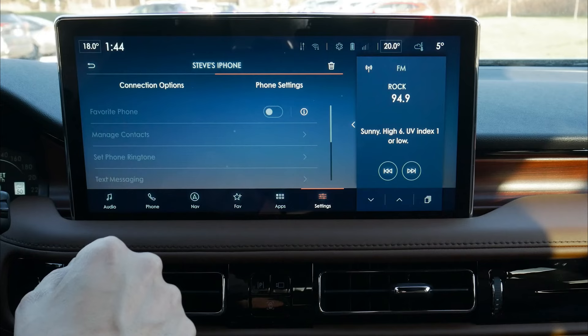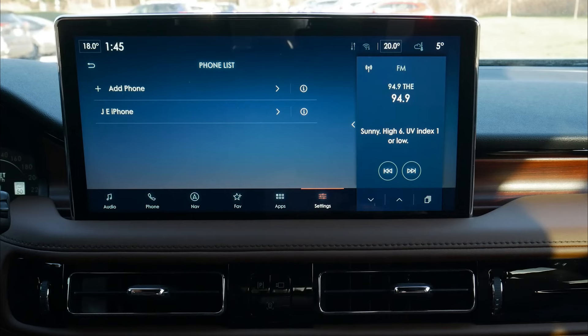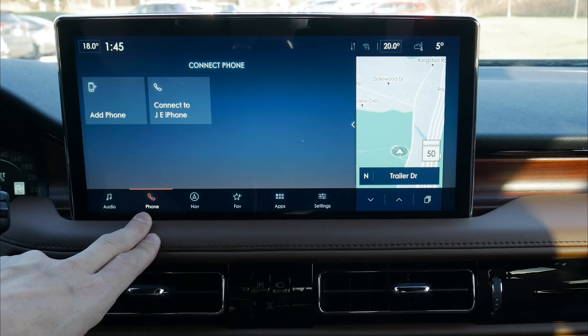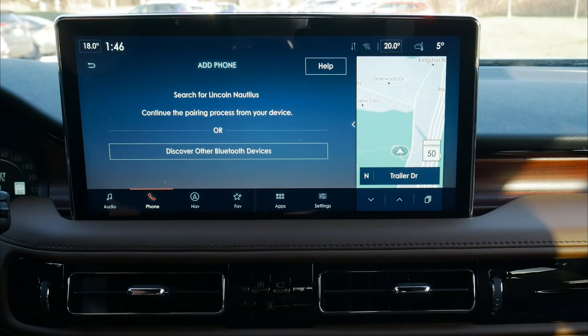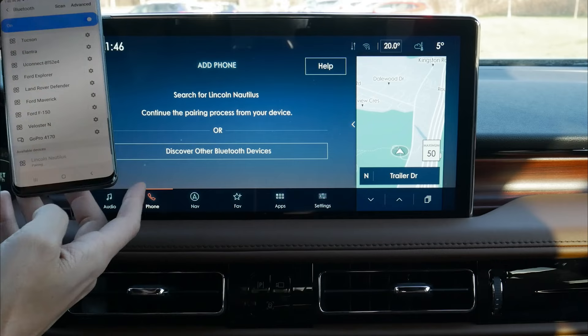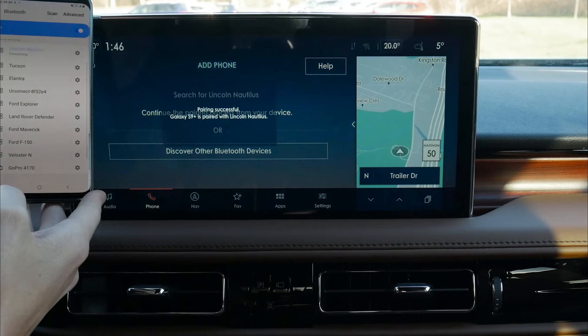We are now disconnected — it literally is that simple working with an iPhone inside of this vehicle. Setting up an Android device is literally the exact same process. From the main screen or any other screen, we click on phone along the very bottom, connect to a previously connected phone, or hit add phone. We scroll down, find Lincoln Nautilus, and connect.